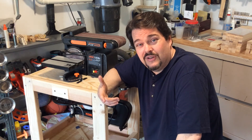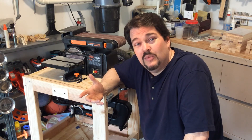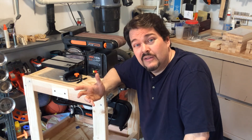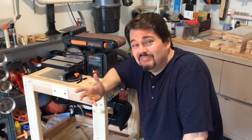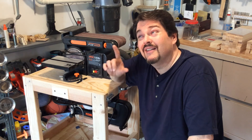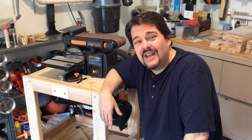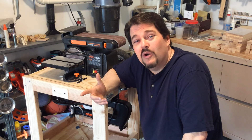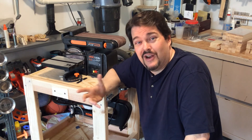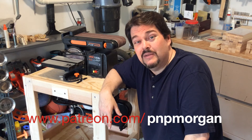That's kind of the thought I wanted to leave with you today. You and I may never be a mighty oak tree, and we may not be an exotic piece of bubinga. But it's okay to be a common 2x4, especially in the hands of the Master Carpenter. This is brought to you by all of our wonderful family over at Patreon. If you're not already part of the group, head on over there — Patreon.com slash PNPMorgan.